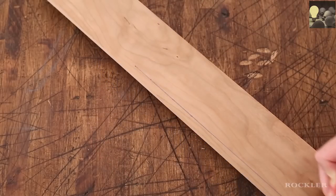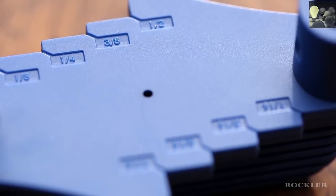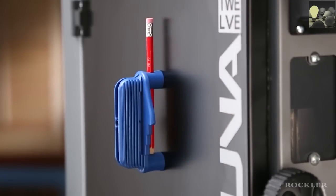It marks offsets from one-sixteenth to one-half inch from the edge in one-sixteenth-inch increments. When you're done, you can take advantage of the built-in magnet to store it on a metal surface for easy retrieval next time.